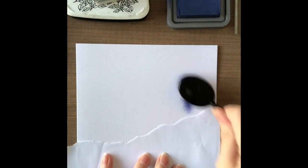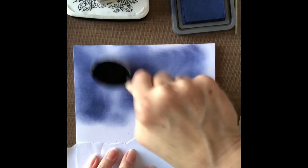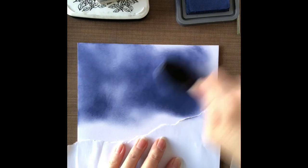I'm using Distress Oxide, Chip Sapphire, and I'm going to use a blending brush for this because it's quicker to do the colouring — we want this to be quite dark blue. So I'm going to go all over this, covering every part of the top of the card. These Distress Oxides are fairly new to me and I've been watching Wendy's techniques, and I think if you're applying a large area of colour these blending brushes are great for this.